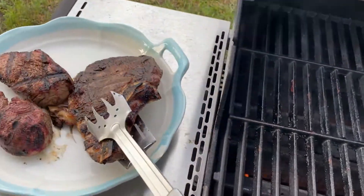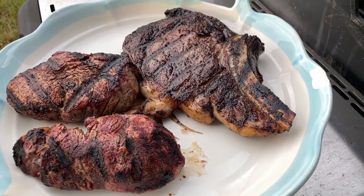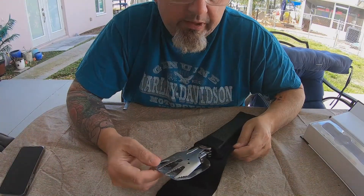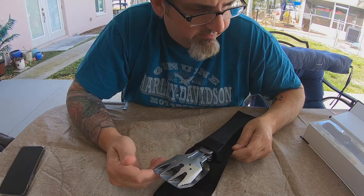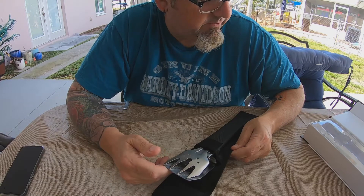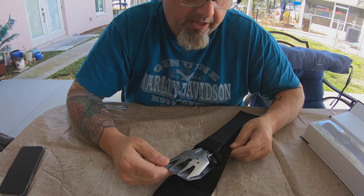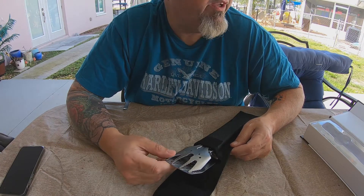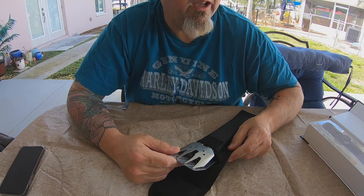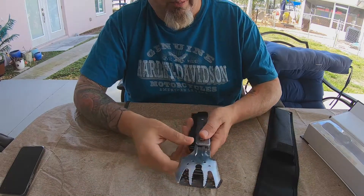It holds up pretty well. If you've seen some of my other videos, you know I'm kind of a gadget geek or a gear geek. I'm constantly getting stuff that I think is worthy of a camping trip. I have plenty more videos already done, and I have a bunch of new gear that I just got in the past week or so.